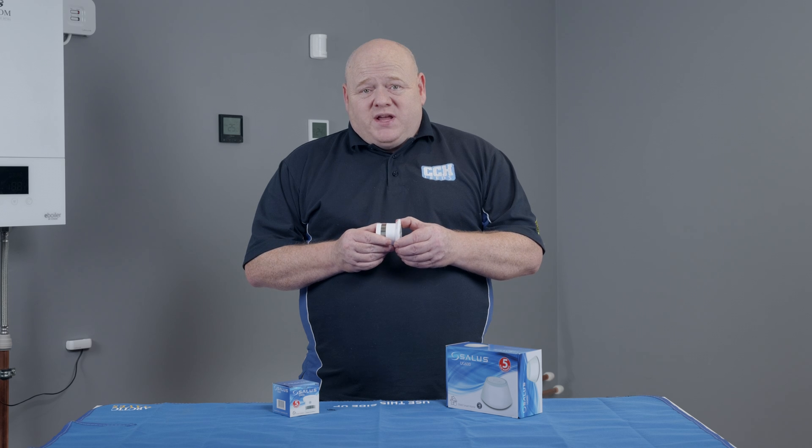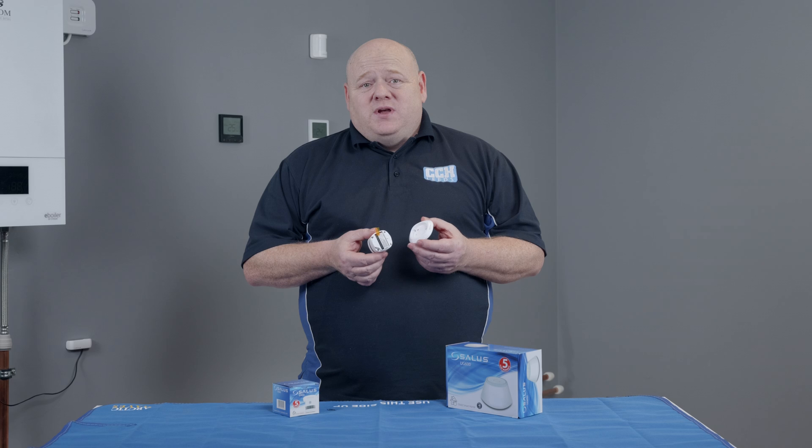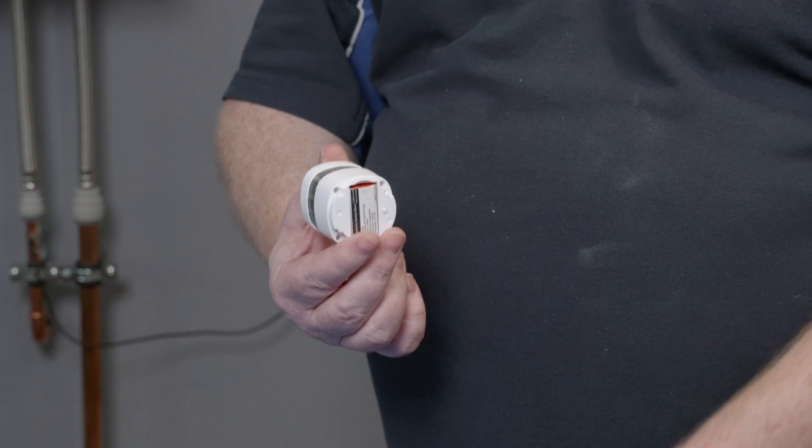To start, twist the base off to reveal the battery. You will see the battery on a small plastic tab. Remove the tab to activate the battery.